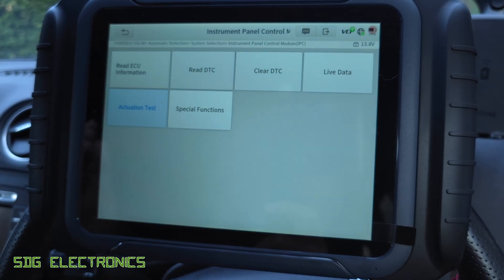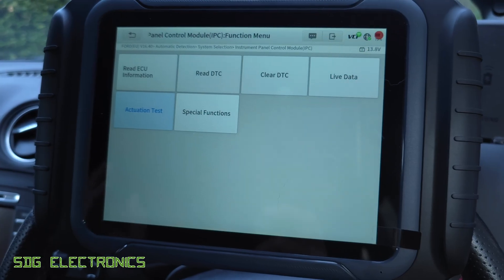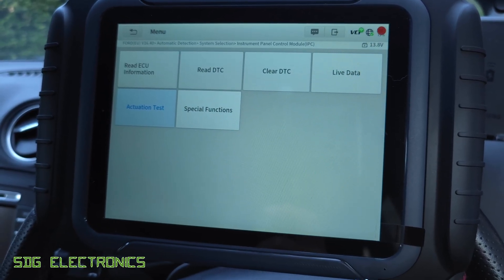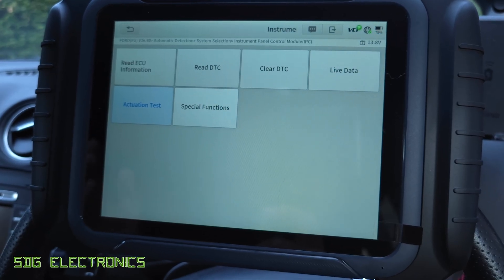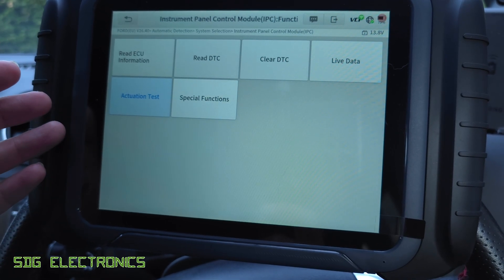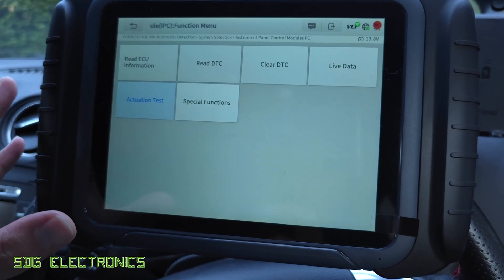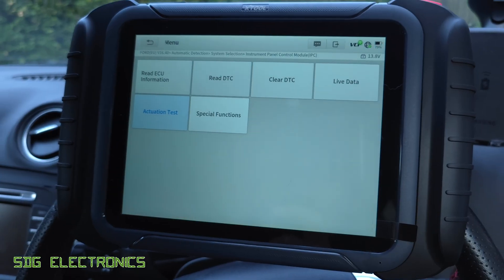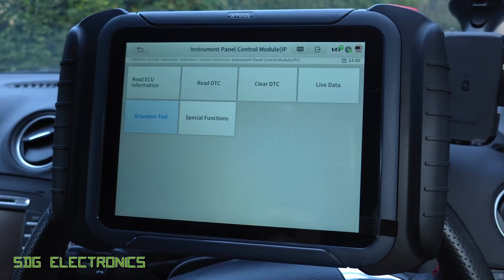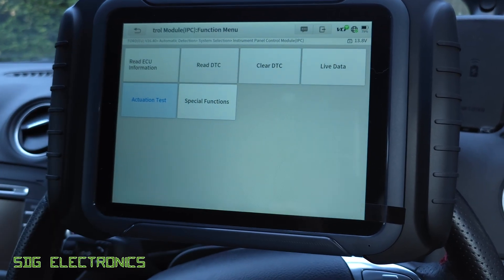In a future video, we'll have a look at some of the specific functions including the endoscope camera, and plug it into a hybrid car to look at the battery details. I'll put a link to this item in the description below if you're interested. This screen with all of the functionality is really useful for car diagnostics. Hope you found the video useful — thanks for watching.